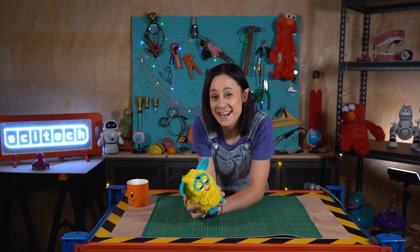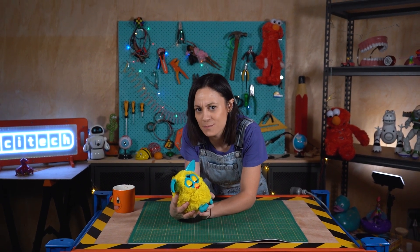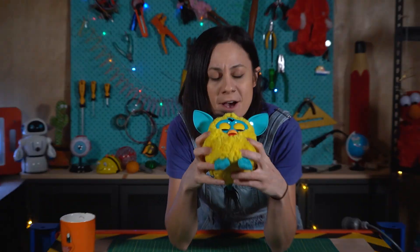Hello there, Alicia here from Toy Teardown. And today we're going to be powering up this Furby's tiny little brain by giving it all the knowledge of the internet.